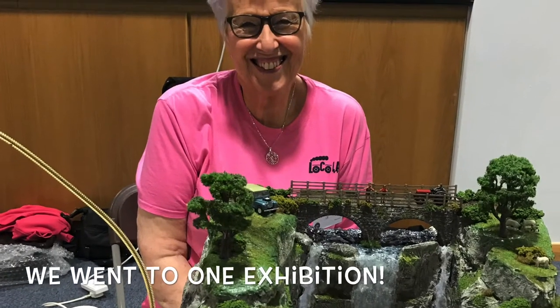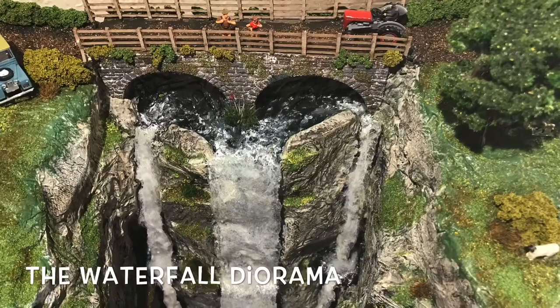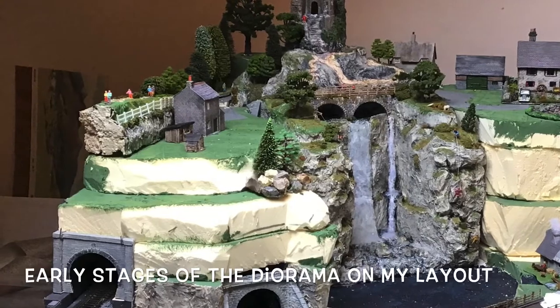So we were going to be doing demonstrations in 2020 of certain techniques that we'd used. Trouble is, of course, 2020 — year of the lockdown — we found that we didn't go out and weren't going to be able to go out to the model railway exhibitions. In the meantime I had made a diorama: a rock face crashing waterfall with a pool at the base, and I've used that on my own layout now.